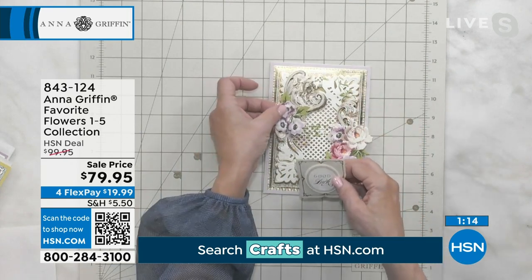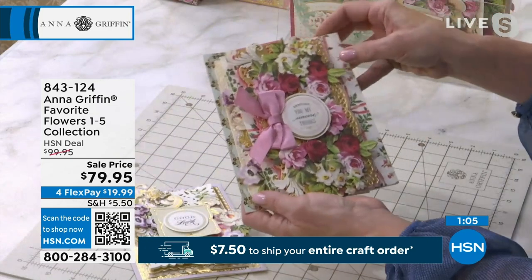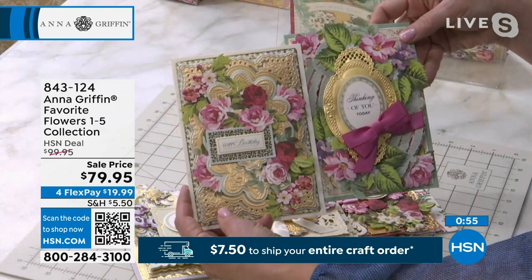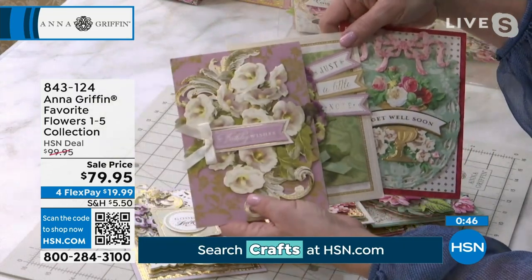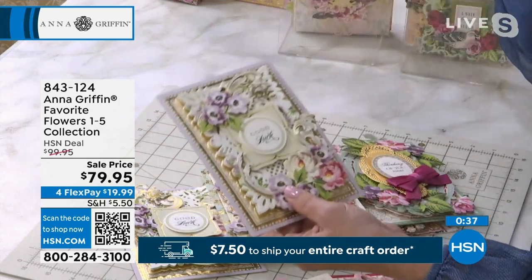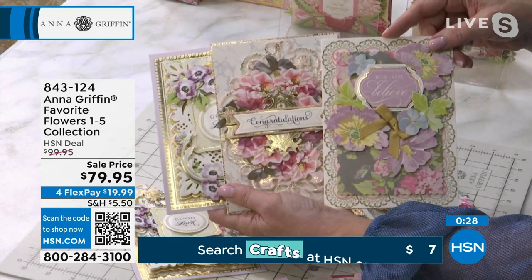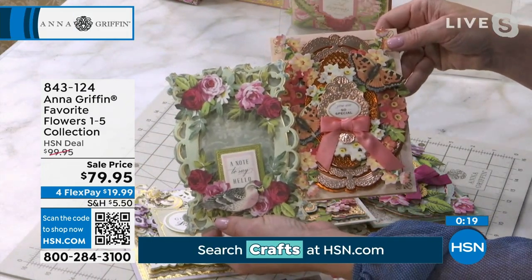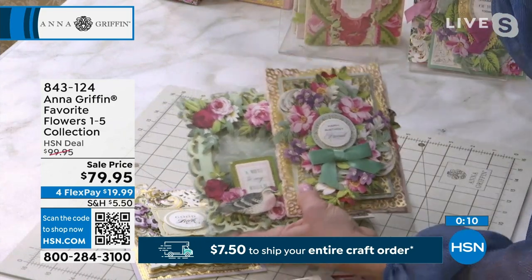A gorgeous collage — you want to say good luck to someone? Easily done, easily decorated. You can do big bouquets, really powerful cards, just fill them full of flowers. Remember, each box contains 60 stickers and there are two designs for 30 of each. 60 times five — you get 300. Think about all the different holidays you're going to use these for. $79.95, one of our picks of the show, $20 off today — $19.99 on FlexPay, item 843124.